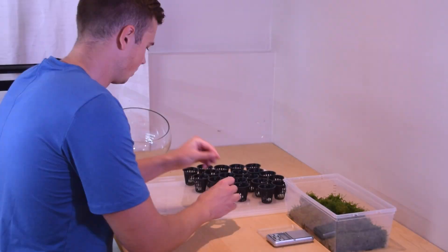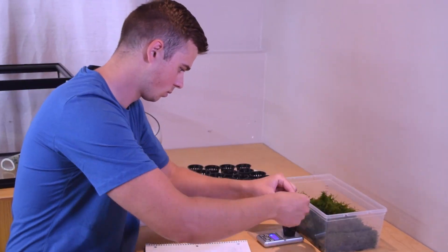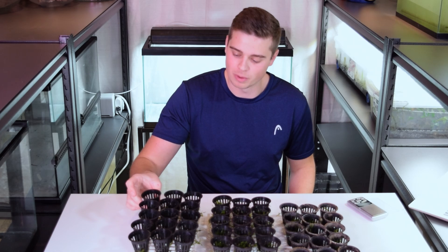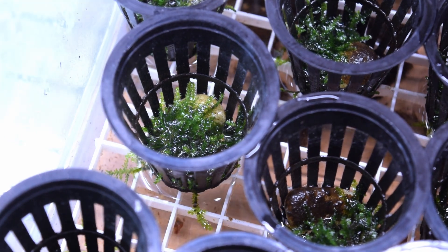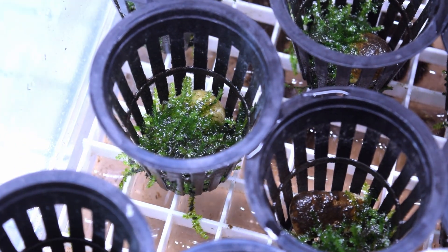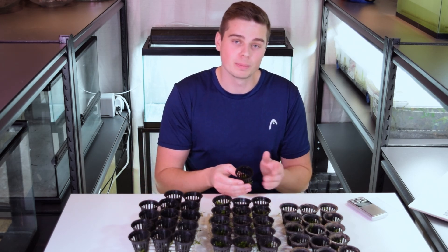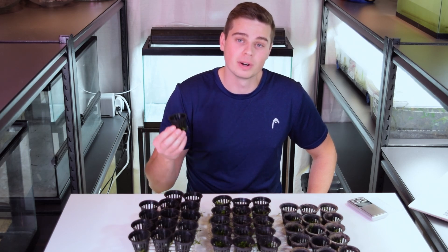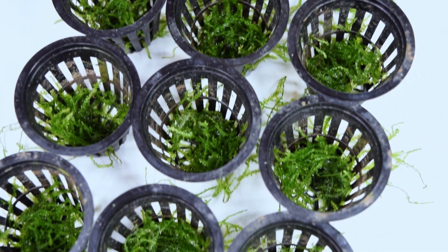I've been using this pocket scale to weigh out each net pot periodically to graph the growth of this moss over time. You might be wondering why I'm using individual net pots rather than three larger containers for each treatment group. The reason is that I want individual data points I can measure independently to calculate the average for each treatment group, and having multiple net pots gives us the statistical power needed to run tests and conclusively determine if one growing condition is superior.